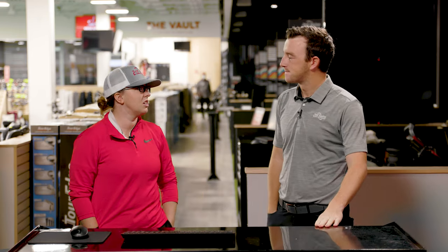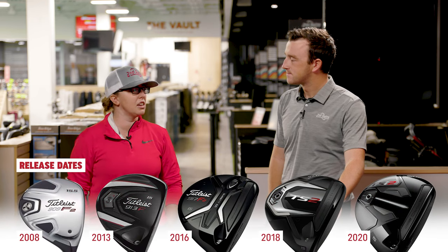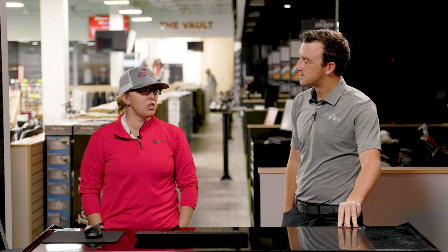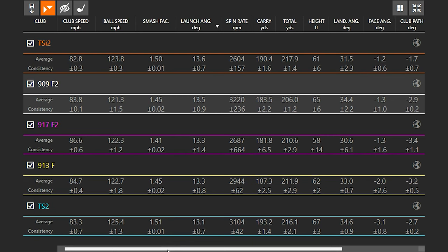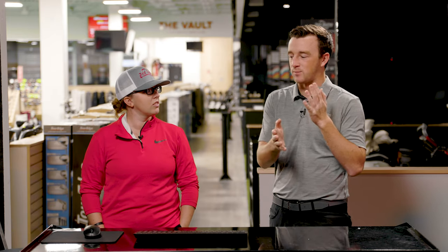There are definitely some differences in each model. We don't have the 910 or 912 — the ones in between — but we wanted to get a glimpse of the technology changes from each model. One thing I noticed is just the weight. These are all stock shafts that came with each model, so there are some differences in shaft weight. The 913 was super lightweight and I ended up swinging the fastest with it — about 20 grams of weight difference from the 909.